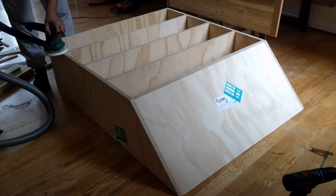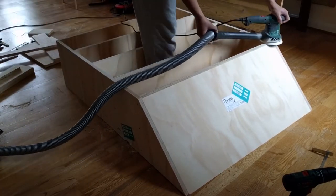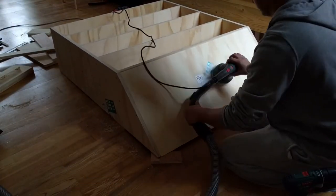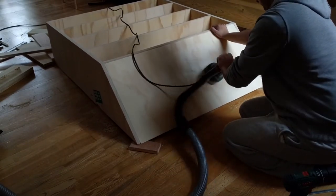I gave all of the cut edges a quick sand with my random orbital sander with a 120 grit disc. I felt that this piece didn't need a finish or much protection as it will mainly be used for books. I also sanded off the sticker that came with the wood from the shop. I gave it a final sanding afterwards with a 240 grit disc.